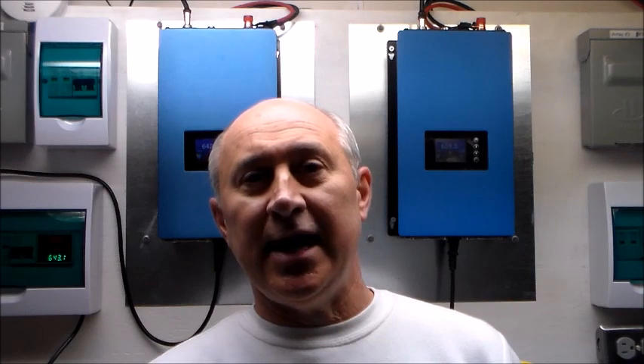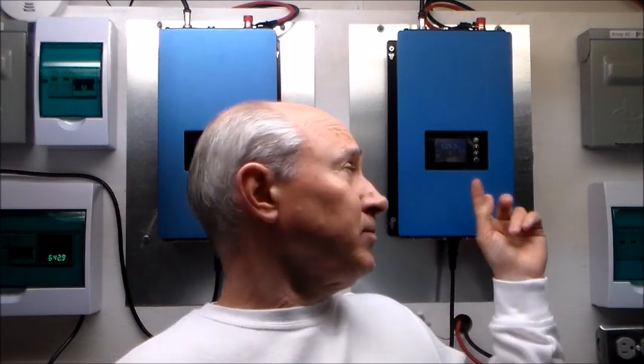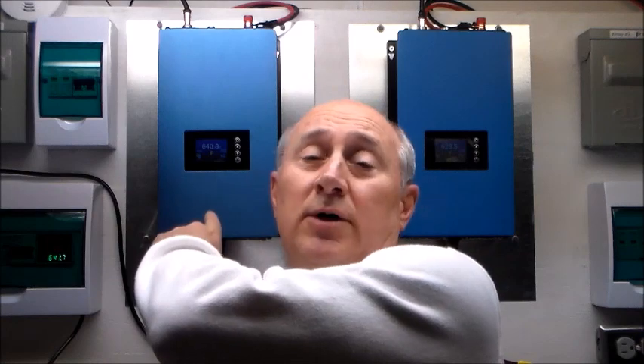For now, to replace that inverter, I went ahead and installed a second one of these blue grid-tie inverters. This is another 1000-watt inverter and it is connected to a separate circuit in the house. I now have this one on one leg and this one on the other leg, so I've got a good amount of power coming in from it.